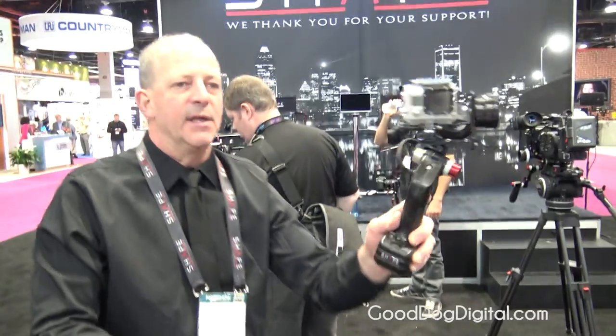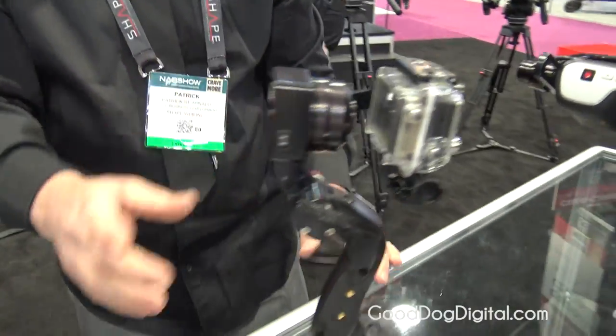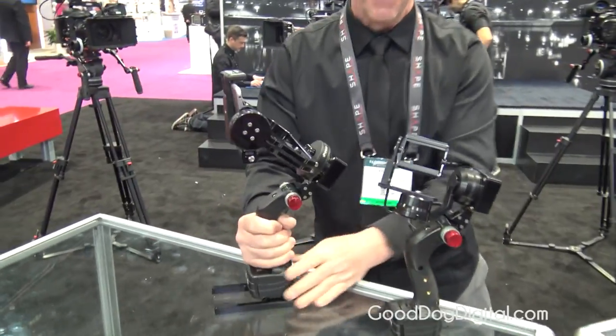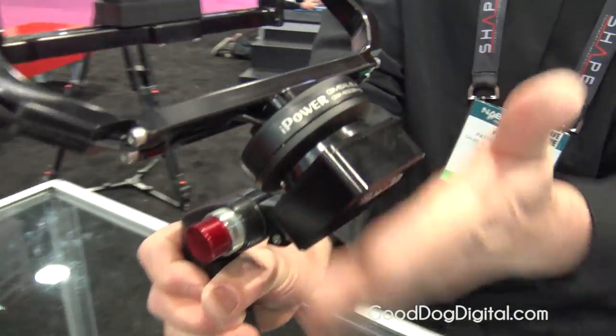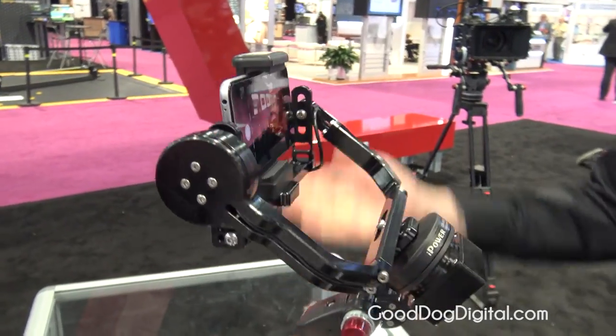So this is the IC1, which came into the market last year. This year at the show we are prototyping a bigger unit — the IC Plus. Same concept: stabilization on two axes, but with a bigger motor, a bigger brain, and a bigger bracket or camera tray.